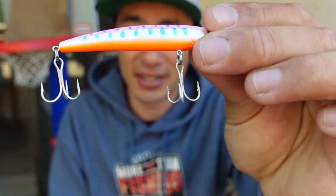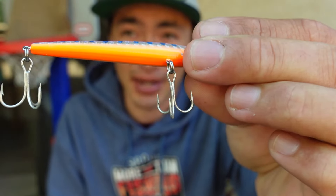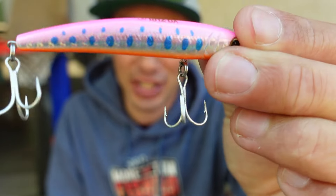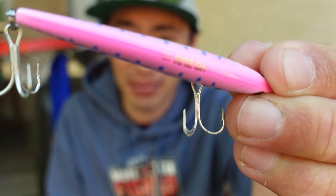Every lure you've seen on this video has actually been used — most of them multiple times out of my kayak. And as you can see, the paint is also holding up; there's hardly any chipping from the hooks or from the fish that have been biting these lures.